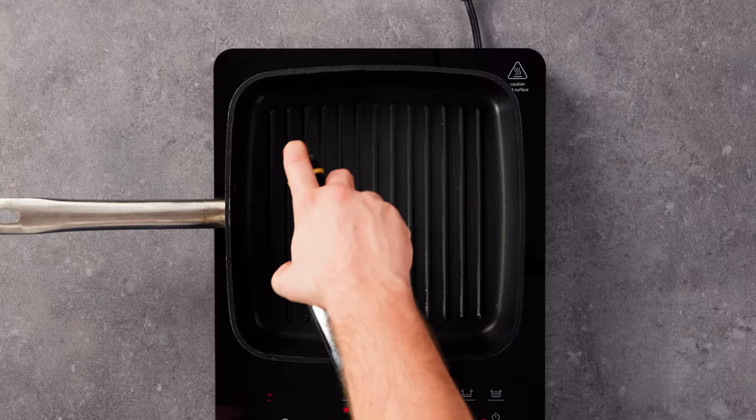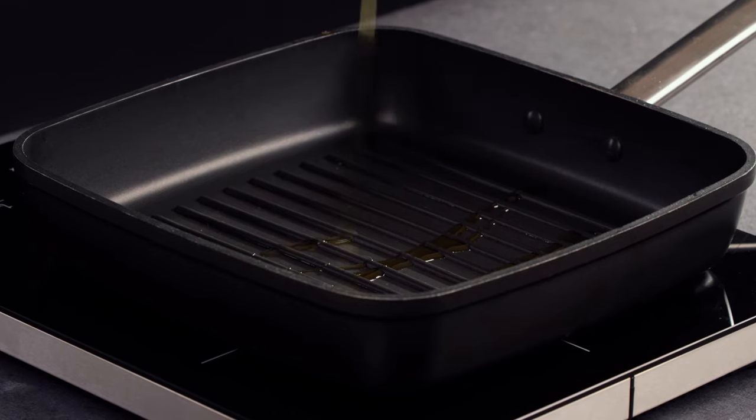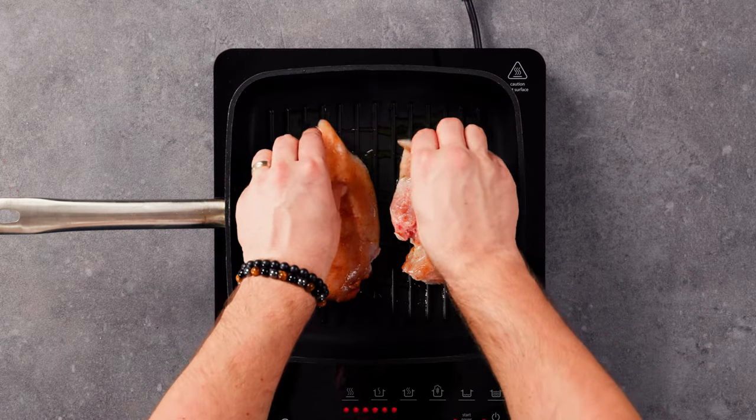Add the chicken to a hot pan with olive oil and grill it on both sides until it's golden brown and perfectly cooked.